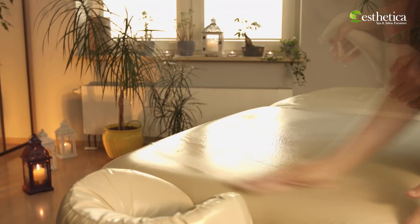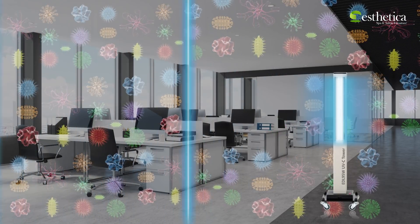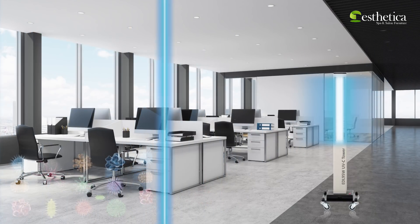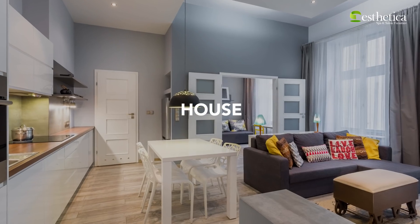Along with your conventional cleaning tools and methods, use Aesthetica's UV-C disinfection system to sanitize your working and living environment and make it more safe. The system has widespread applications and can be used to reduce the risk of virus and bacteria transmissions in your house,